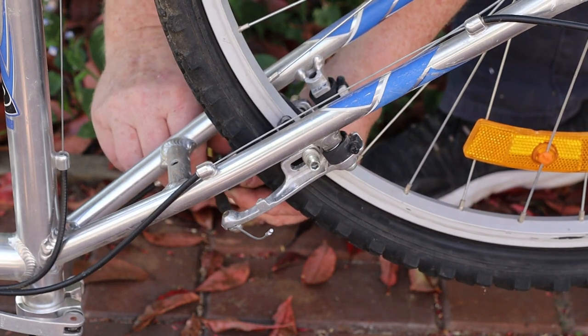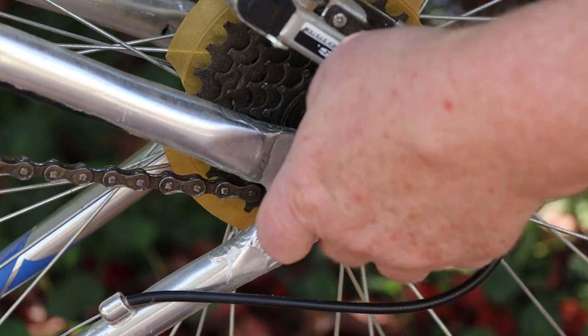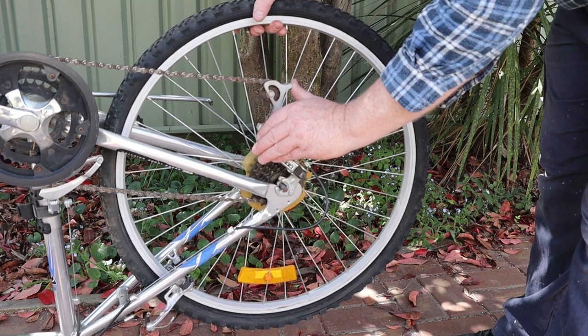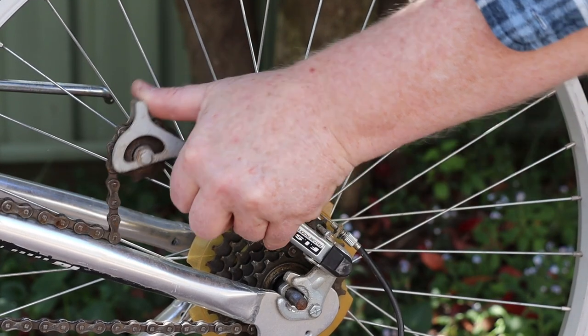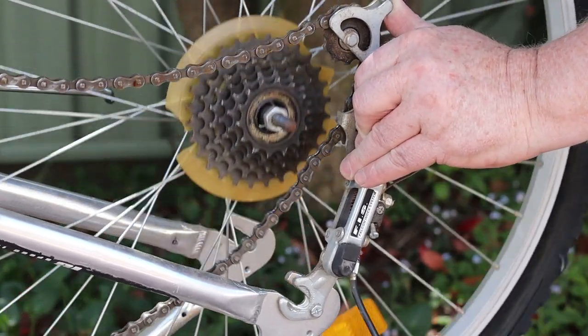Now we can move to the rear wheel. We'll start by disconnecting the brakes and removing the axle nuts as before, but this time we also need to extract the wheel from the chain. I find it easiest to stand behind the wheel, then use my left hand on the derailleur. If I tilt the derailleur arm forwards, then pull the whole assembly backwards, I can easily lift the wheel straight up off the chain.